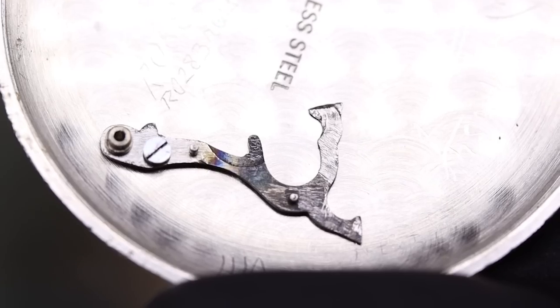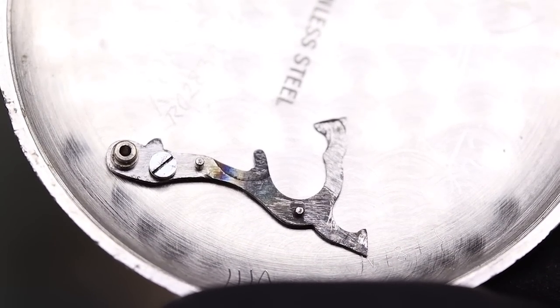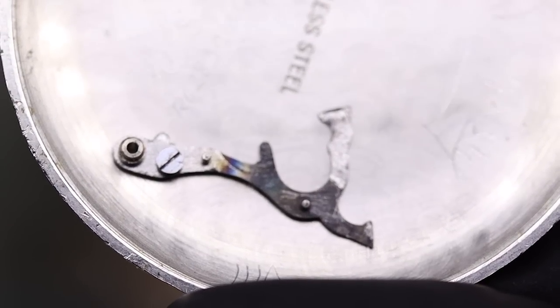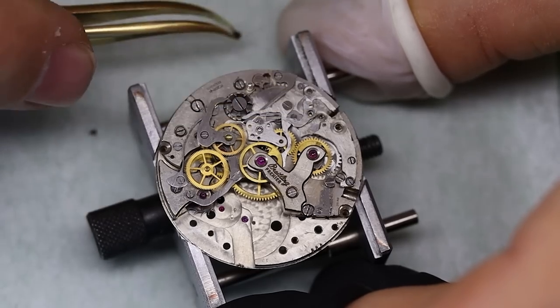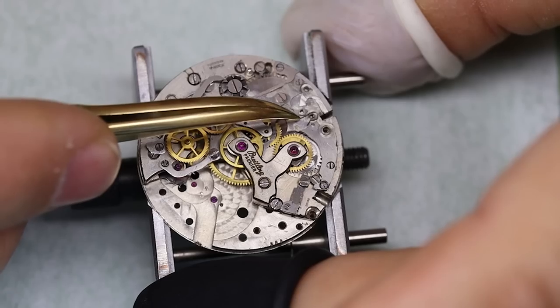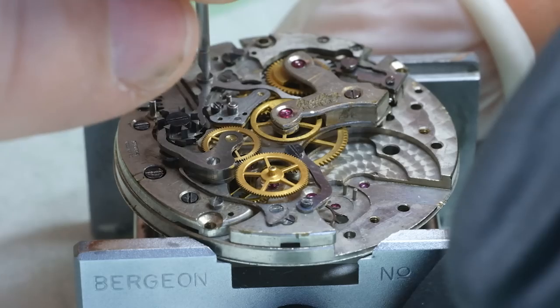We're taking the hammer out and there is a problem. Let's look at what to do with that later. Just now we're going to continue disassembling the watch.